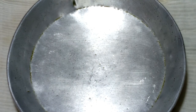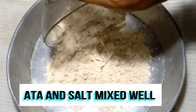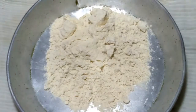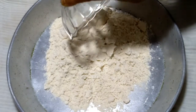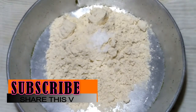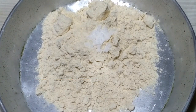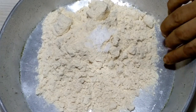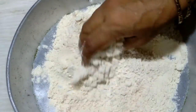I take a bowl and add two cups atta, then add salt to taste.